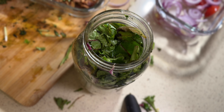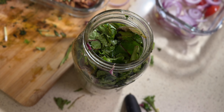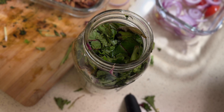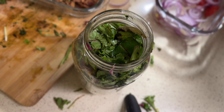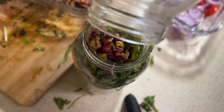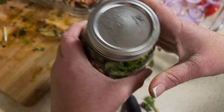I love to add nuts and cranberries. I have a little bit left, so I'm going to add these to the salad — put that right on top. Then screw my top on nice and tight.